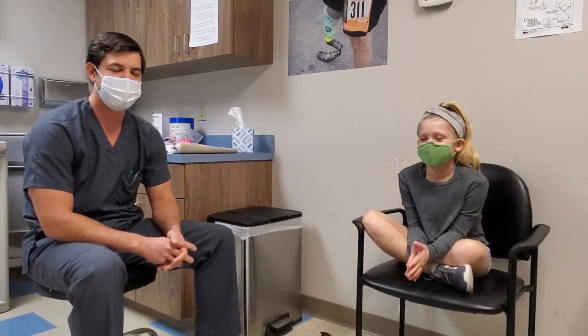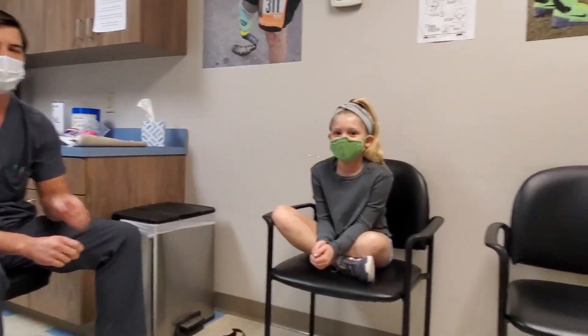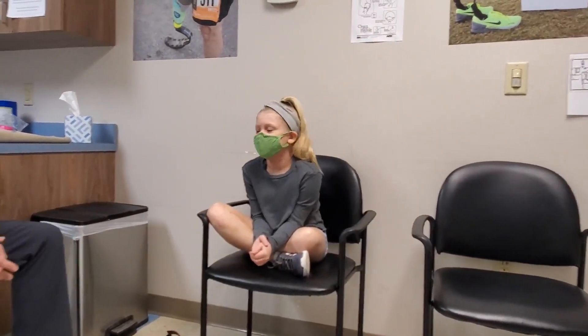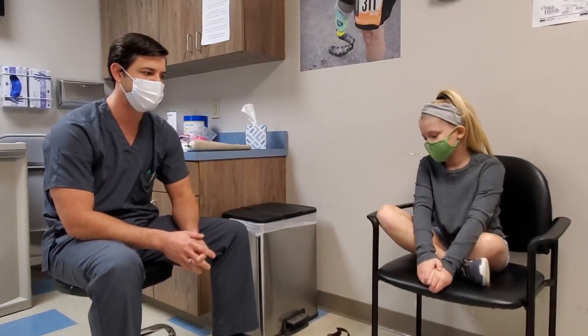Hello guys, Justin here with AVR. We're wrapping up a week of working with Delaney, who hails from Cincinnati, Ohio. Delaney will be 12 years old in a couple of weeks, and she came to us by meeting one of our co-workers on the beach in North Carolina.